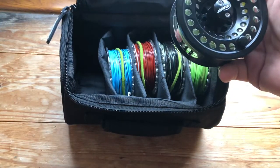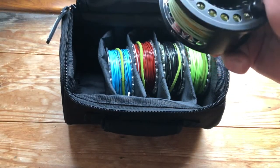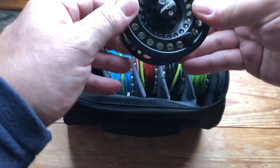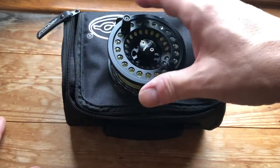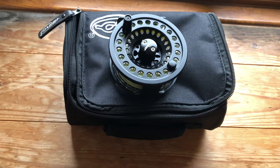Very impressed with this reel — it's got a nice large arbor, apparently it's very stylish so Airflow say. It's a good way to start off from the point of view that you get in effect five spare spools using the cassettes, so you can have five different lines on there.